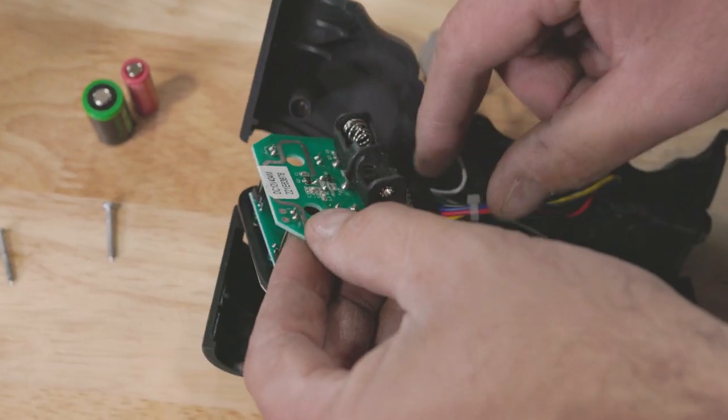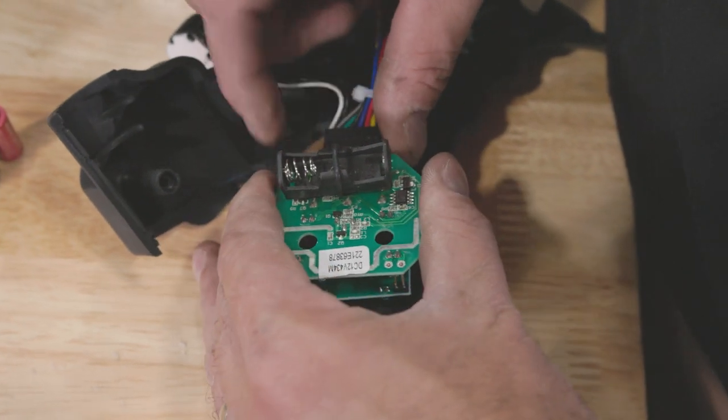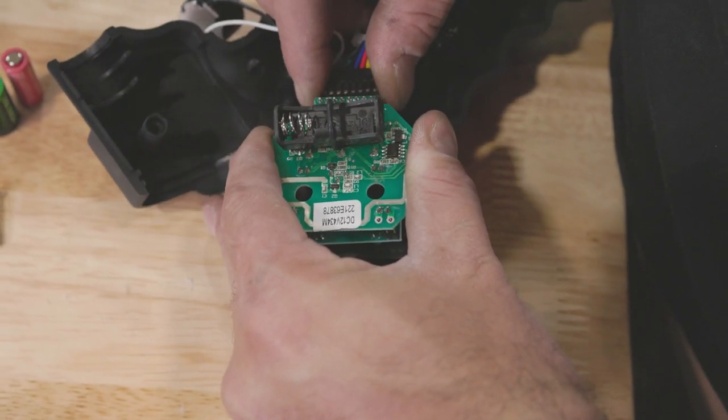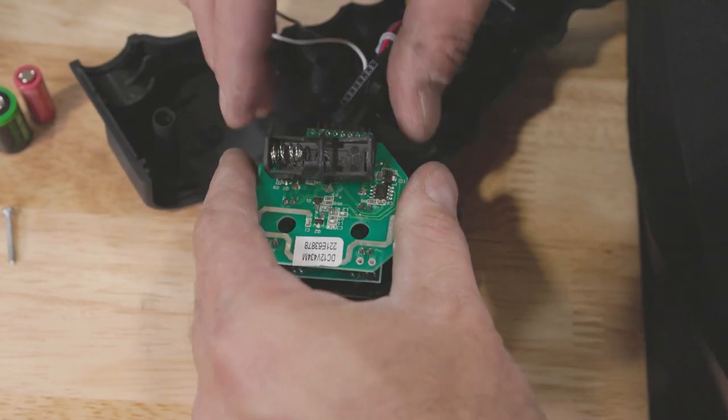Now what we're going to do is take this circuit board here — go nice and easy and slide it out of the housing. Pinch this connector here and we'll pull it out of the board. That gives you a little extra room to work with, just like that.